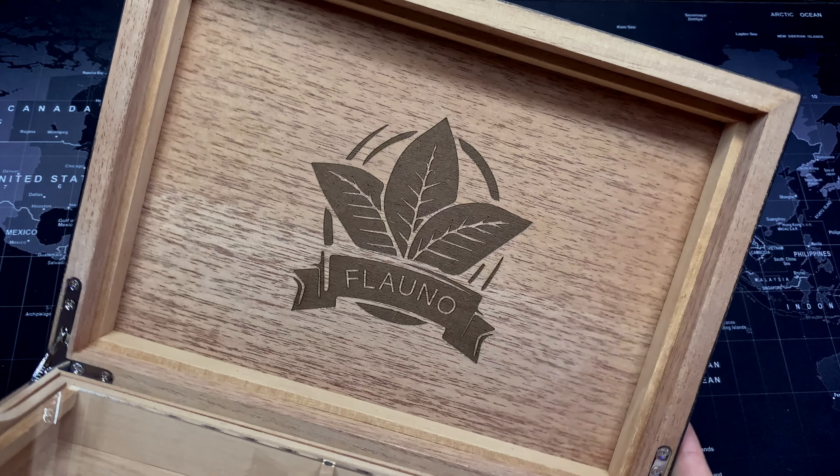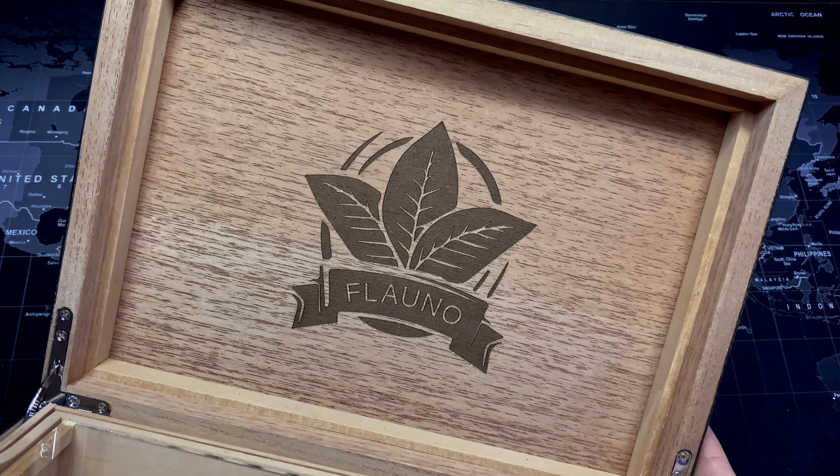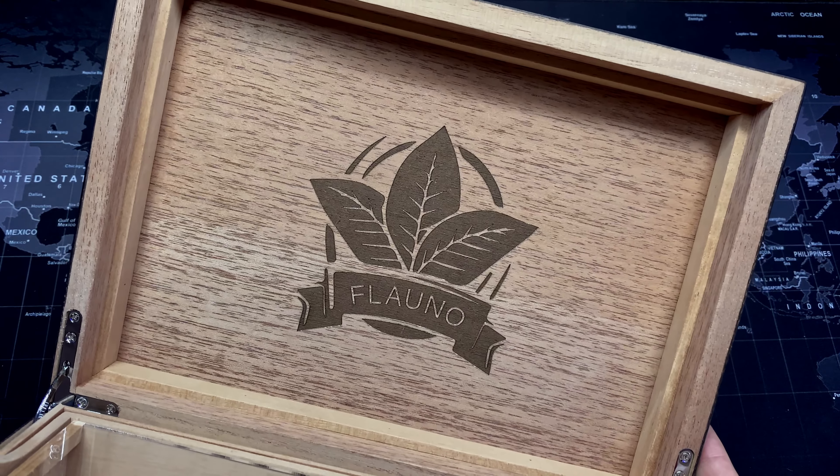As we open the humidor we have this branded top, and you get an instant smell of Spanish cedar wood, which is always a good thing.